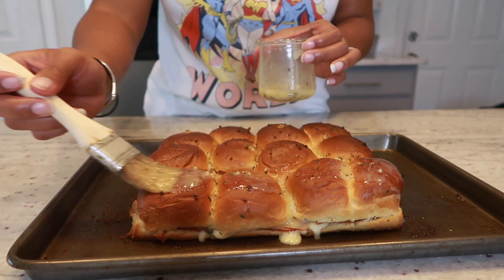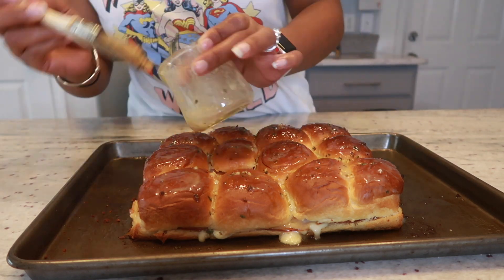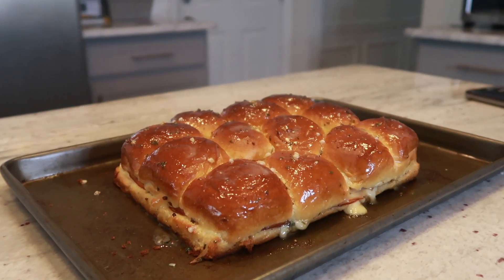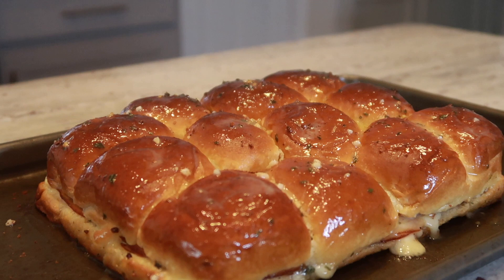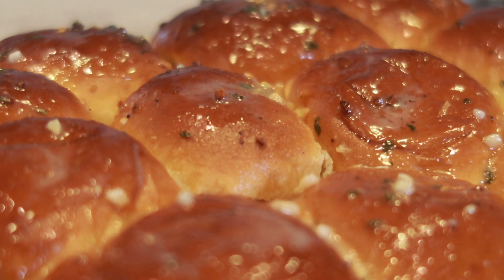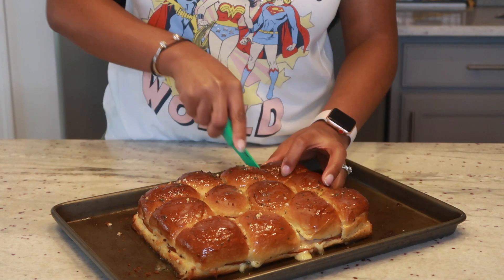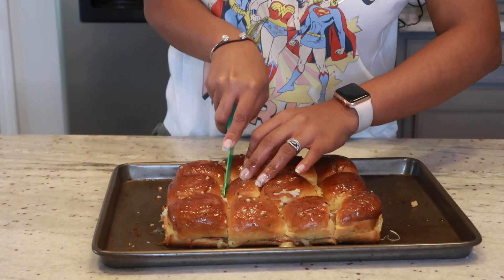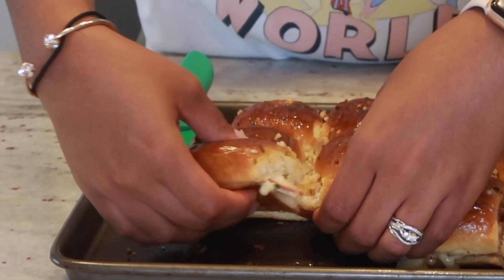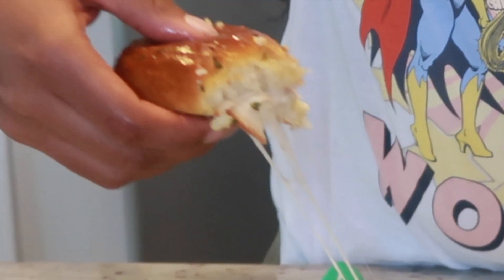After they're done, I'm going to add some more of that butter mixture on top and we are done! This looks so good and I promise you it tastes even better — look at that glaze, look at them glistening. You know you want one! Go ahead and cut your sliders and serve them. So delicious!